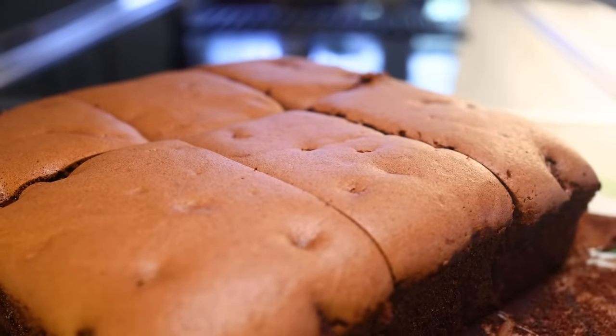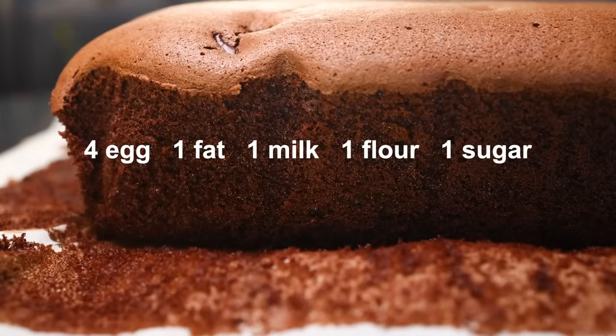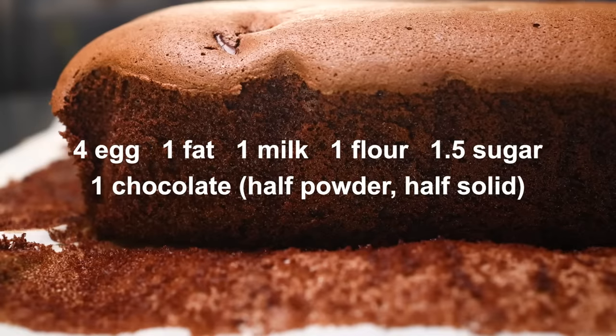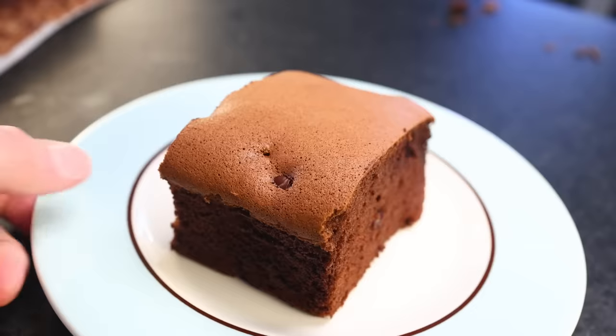The historical mother recipe for Castella is four parts egg, then one part each of fat, milk, flour, and sugar by weight. This is the basic ratio that all the recipes I've read seem to orbit around. To convert it to a chocolate cake, people usually add an additional part of chocolate, which itself is about half cocoa powder and half solid chocolate, and then they usually up the sugar a little bit. I played with these ratios until I got a cake that I think is really tasty and super jiggly.